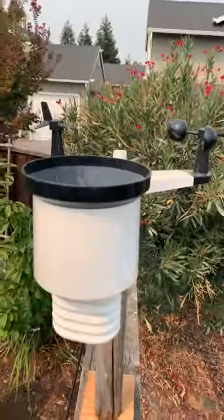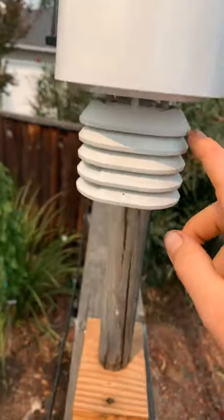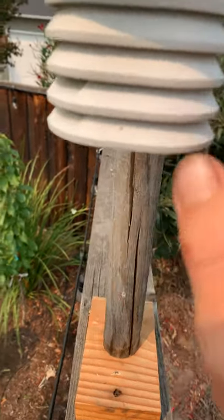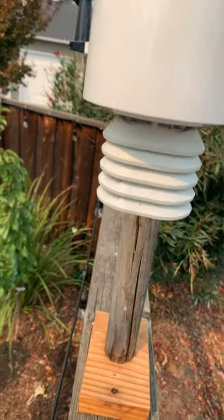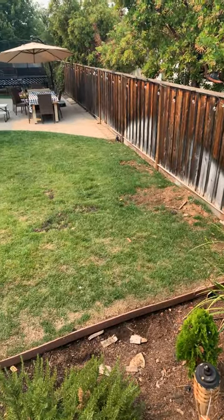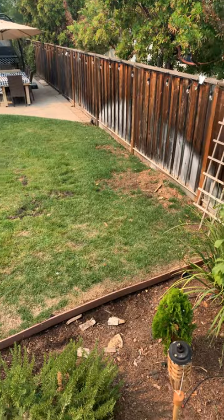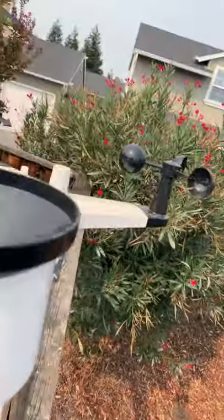So this is my weather station. Right here is where it senses the humidity. I'll put everything in the link in the description — if you want to get the app, it's called Ambient Weather, available from the Apple Store.